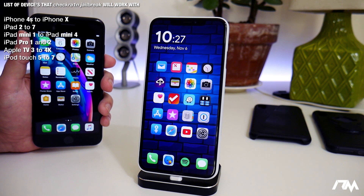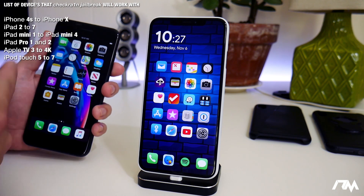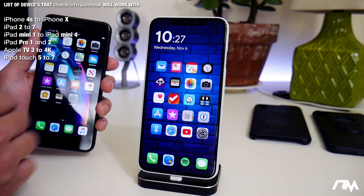iPhone X and older — super simple. You guys have an amazing jailbreak coming. I can't wait to use it on my 7 Plus; I think it's going to be an awesome jailbreak.